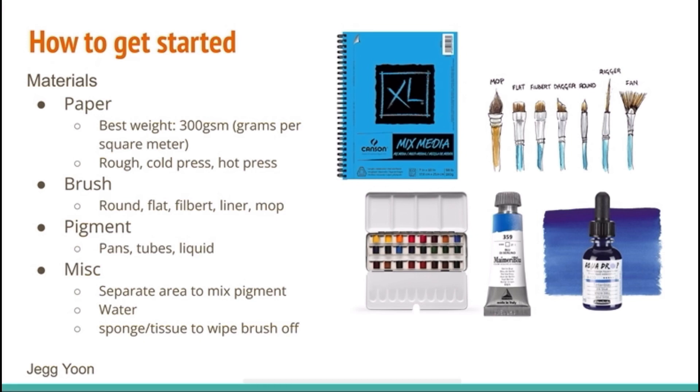For pigments, you can get them in pans, tubes, or liquids. Most people are probably most familiar with the pan shape, which is best for starters. Some pros of using the other two: tubes are less messy to work with, and liquids tend to have really vibrant and concentrated pigments.